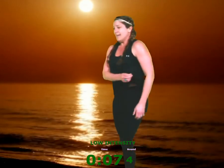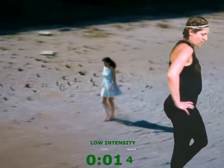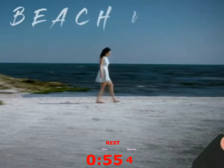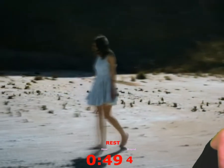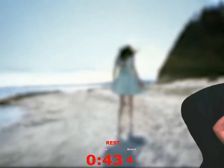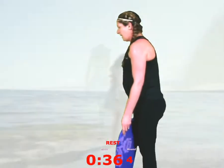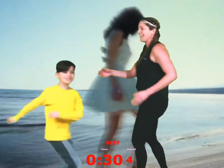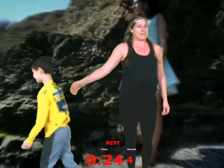Great job, guys. Get some water, you have a minute. Okay guys, if you have a yoga mat or a towel — here comes the birthday boy. Come here Benny, look — does he look nine? Say 'I'm nine.' Happy birthday! Alright.